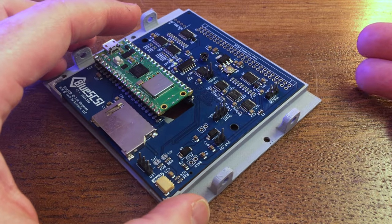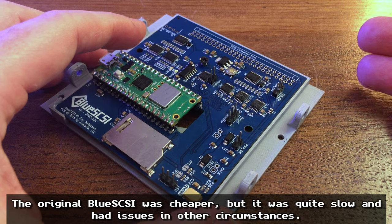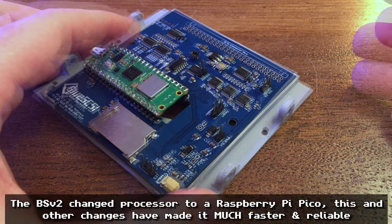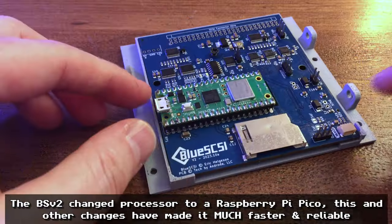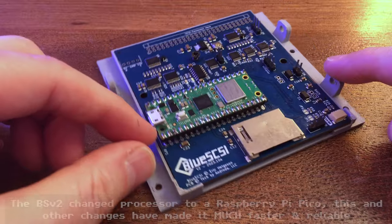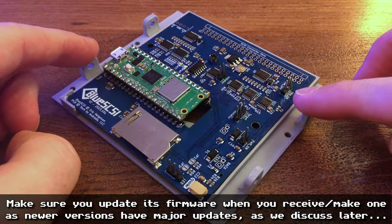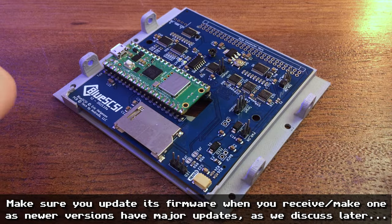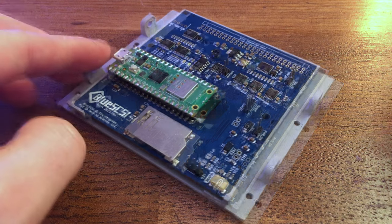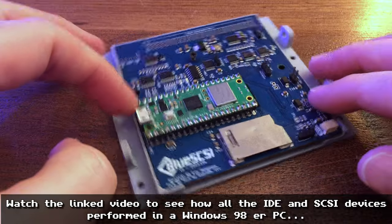There were actually two versions of this card. The Blue SCSI v1 was cheaper than the Zulu SCSI but didn't perform as well — it had some speed issues. Then the Blue SCSI version 2 came out, and that fixed those problems. So there aren't really any flies in the ointment these days with this device. I've already tried the SD2SCSI and I've also got the Zulu SCSI, so it'll be interesting to see how this one performs.